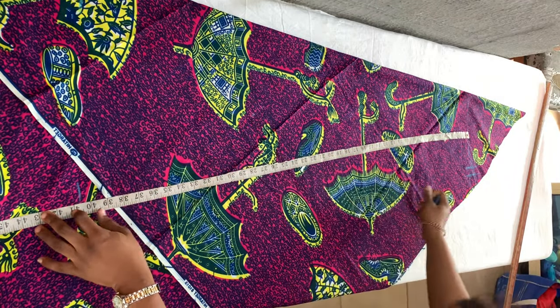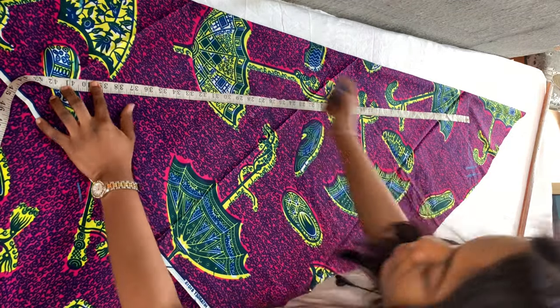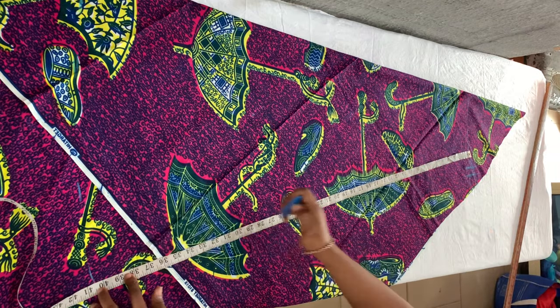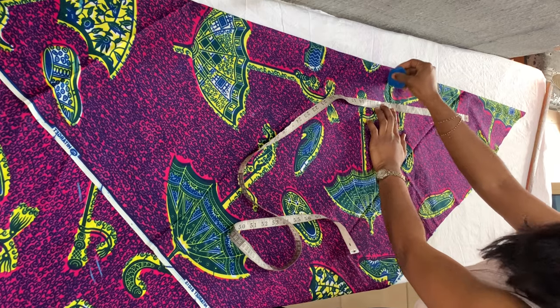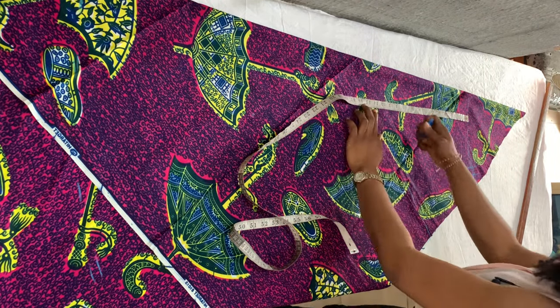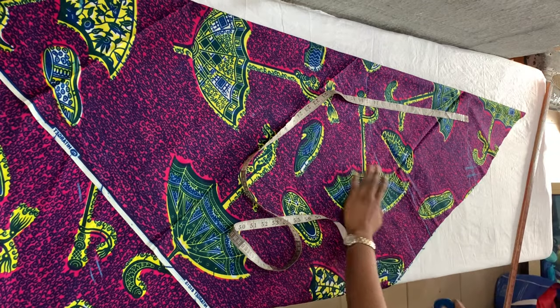When you place your tape measurement at the baseline — which in this case is my shoulder line — and then mark the length, it gives you a curve rather than a straight line, because this is a flare not a straight dress. So from that shoulder line I'm marking 8 inches, which is going to serve as my armhole, and then I'm also marking 12 inches, which is her bust point measurement.